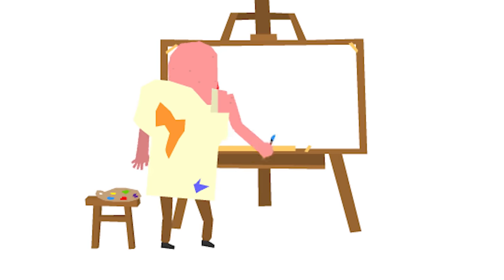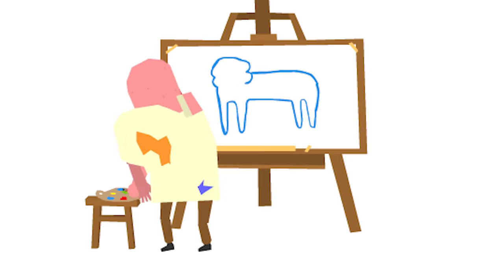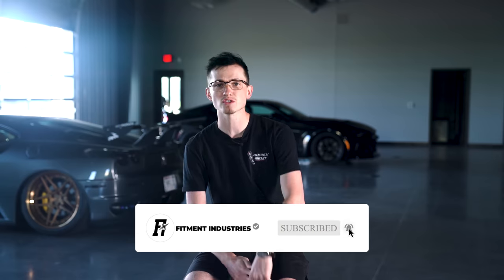We probably all should have paid a little bit more attention in art class when it came to color combos, because I've been looking out there and sometimes a couple of our car builds start looking like Wonka's chocolate factory — myself included. If you haven't yet, don't forget to subscribe so we keep making bang videos like this.